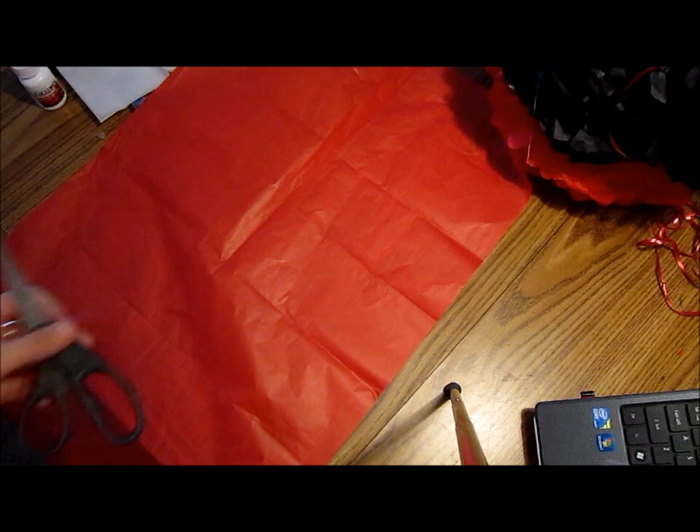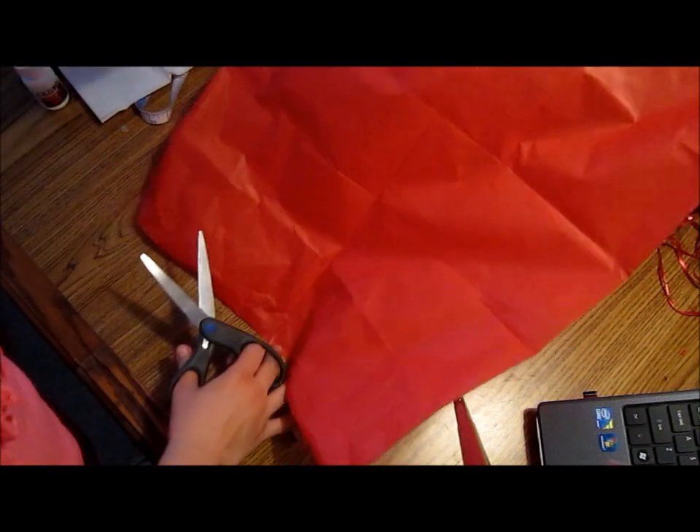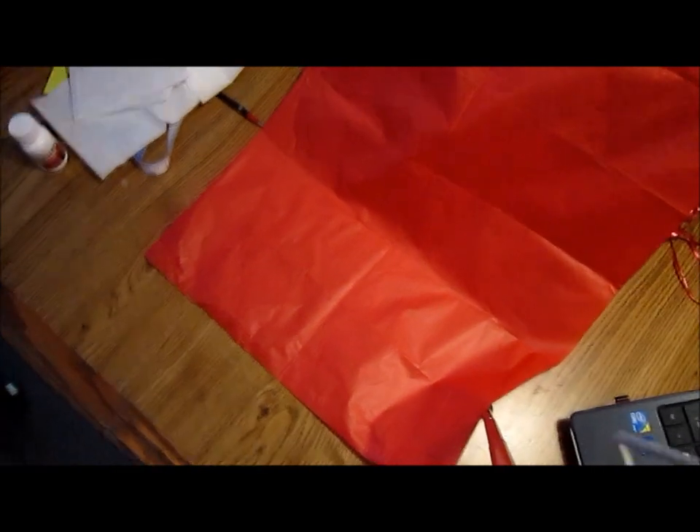Okay guys, so now I'm going to go ahead and I'm going to make a Minnie Mouse skirt.